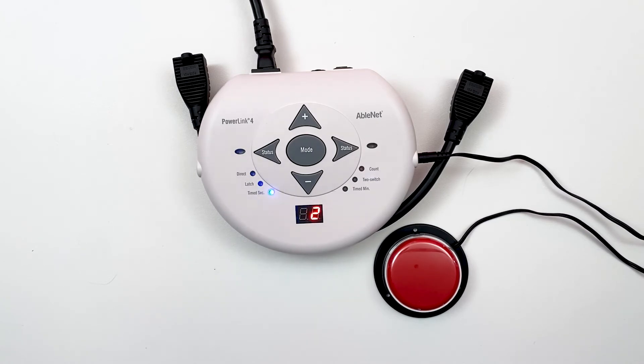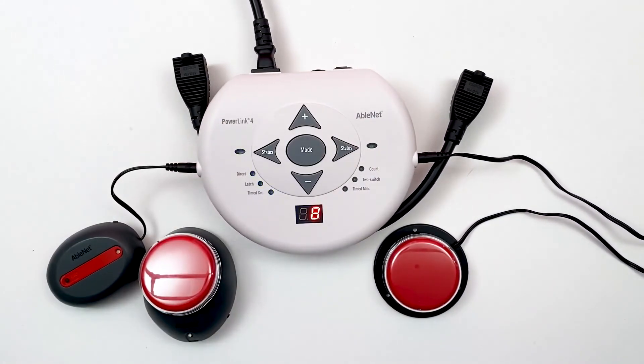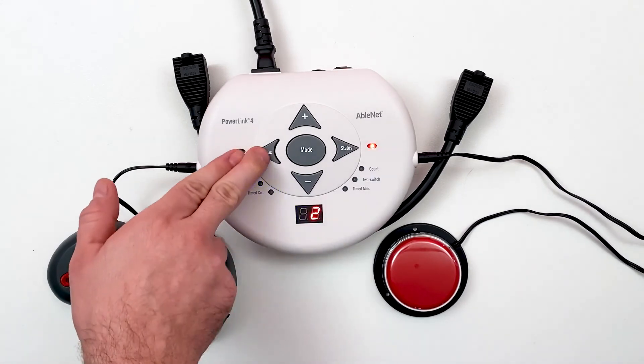If a second switch is activated, the display will reflect that side's remaining time. Press either status button to view the time remaining for that side.